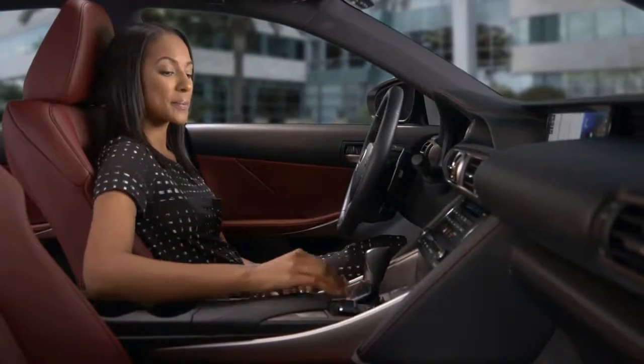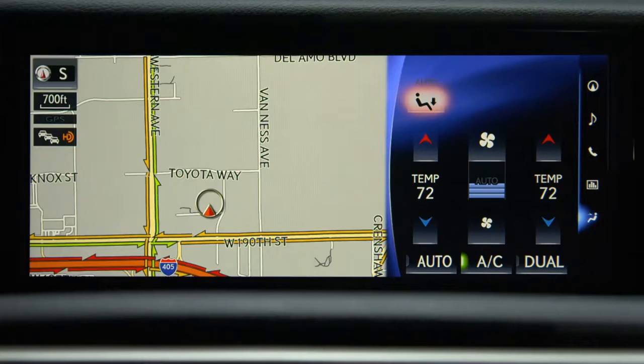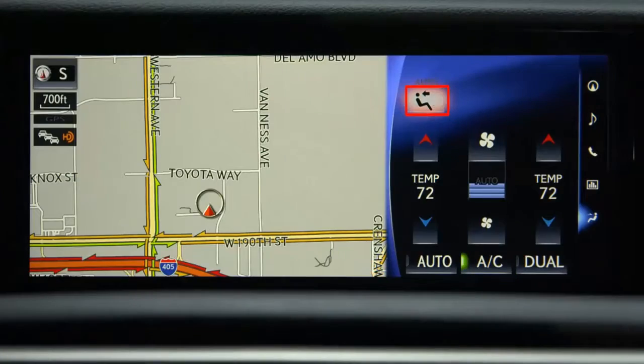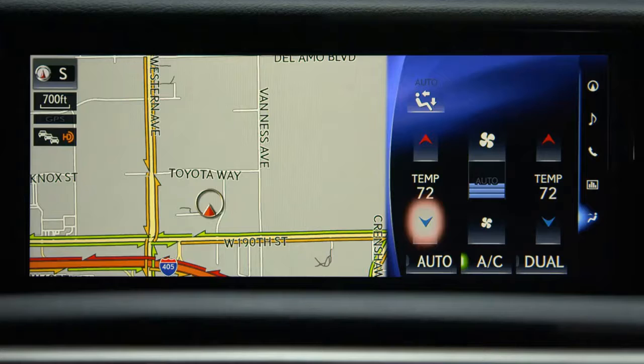On the screen, using the remote touch, you can change the airflow modes. Icons on the center console will also change. You can also adjust the left or right side temperatures and the fan speed.